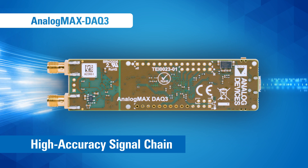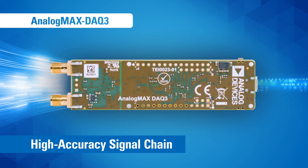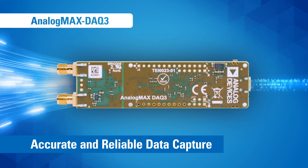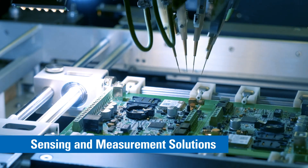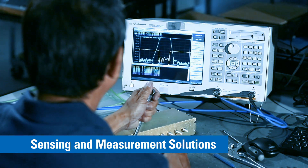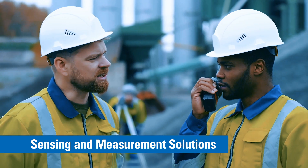It condenses the development cycle of precision measurement applications that require accurate and reliable data capture at high throughputs over long periods of time. We're talking sensing and measurement solutions for ATE, medical equipment, precision DAC systems, and battery-powered equipment.